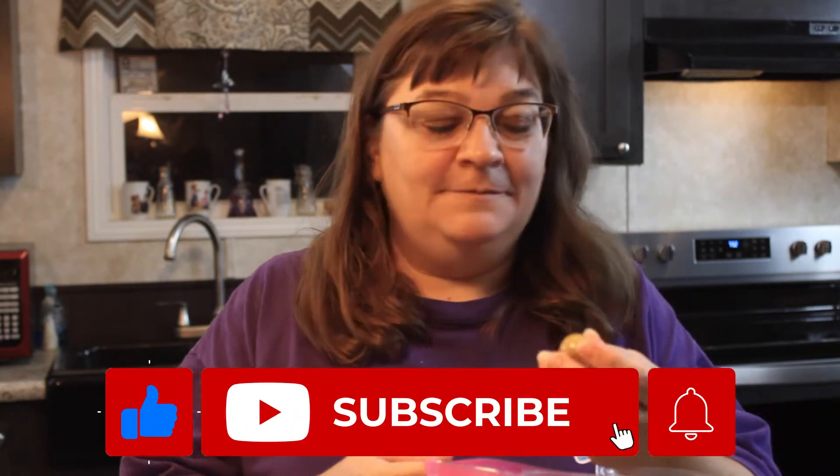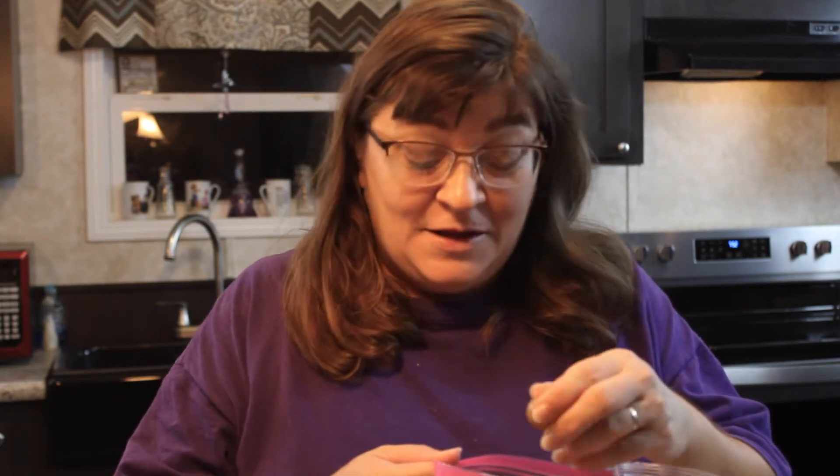Hey, welcome back to the Southern Family Homestead. Today we're doing Scuppernong jelly. All my life I've called these Scuppernongs, so I looked up the pronunciation — it's supposed to be Scuppernong jelly. So if I say it wrong, I'm sorry.